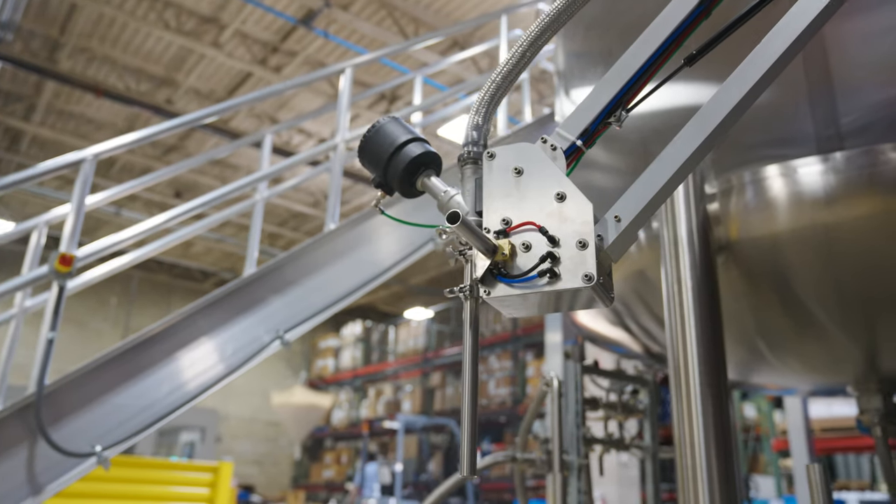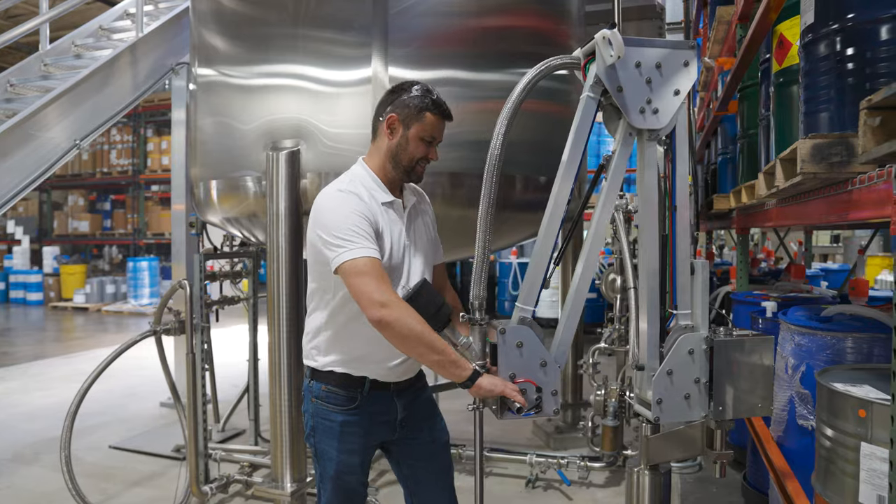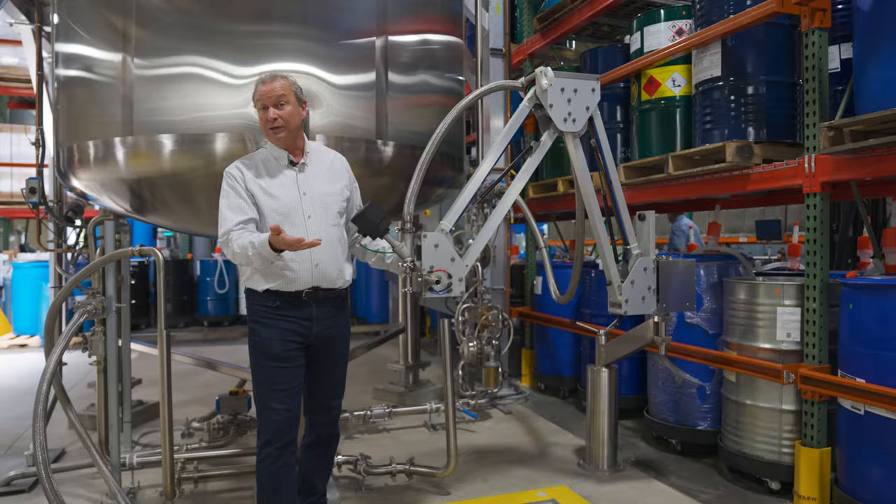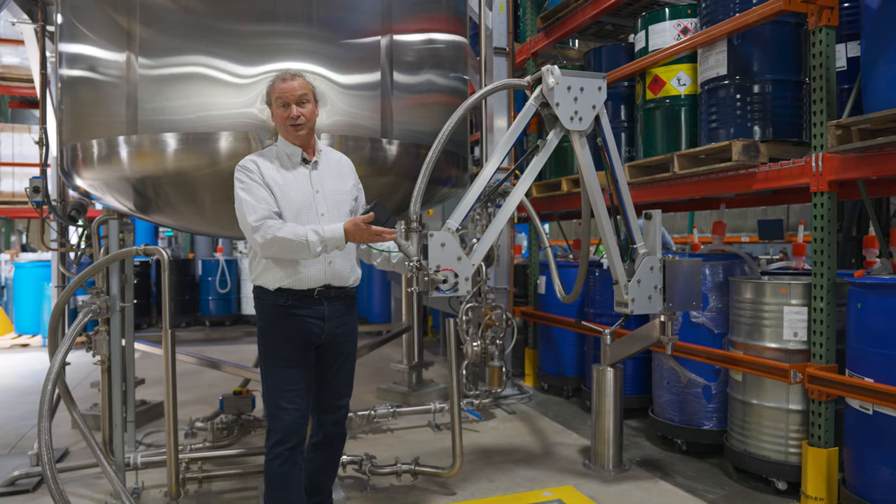The premise is to have this Milton Arm be a zero-weight movement. It's all air-driven, no electronics, so it can be used for class 1 div 1, class 1 div 2, or general purpose.